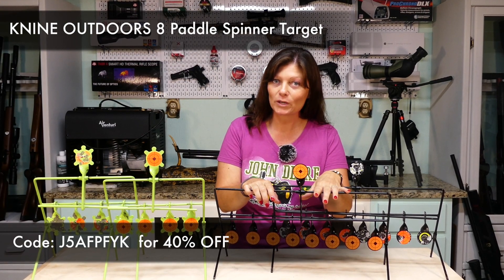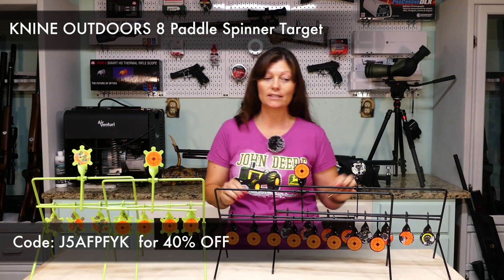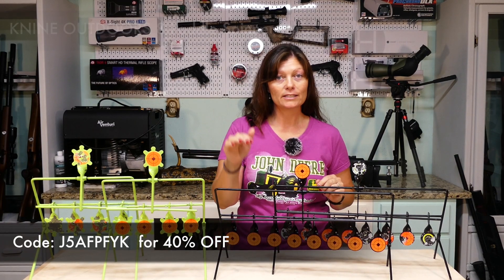Yeah, 40% off. So guys, starting June 18th — that's Friday — use this code to get 40% off this target. That's almost half off. I think this target costs about 25 bucks, so 40% off of that is almost half price guys.